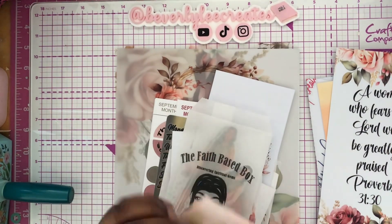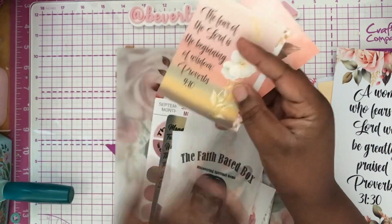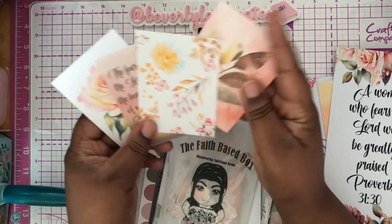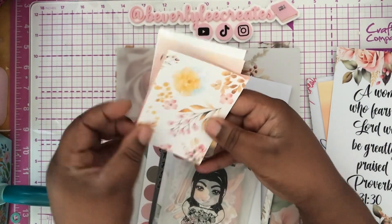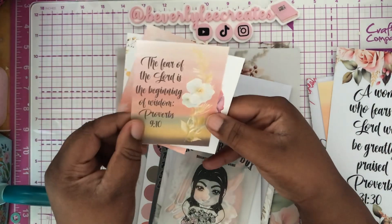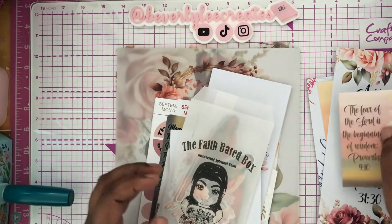These are the four journaling cards that you receive. So beautiful to use in your journaling. These are how the back looks. So beautiful. 'The fear of the Lord is the beginning of wisdom.' Proverbs 9 and 10. And these are the die cut stickers.